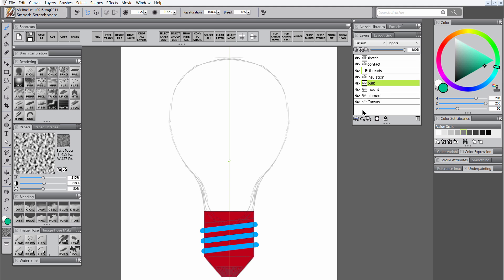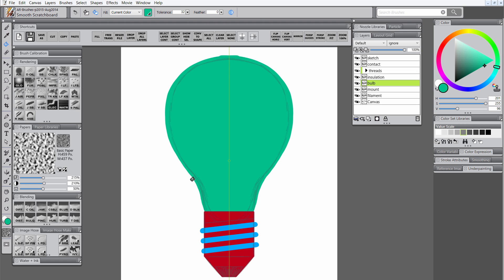Let's go ahead and do some work on the bulb layer. Let's select the scratchboard tool and draw that in. We can fill the bulb with the paint bucket as well, and then we'll smooth out any jagged edges using the pinch brush. A bigger brush works better to get smoother lines. Starting out with a medium sized brush, then I'll make my brush a little bit larger to try to smooth out some of those curves a little better.